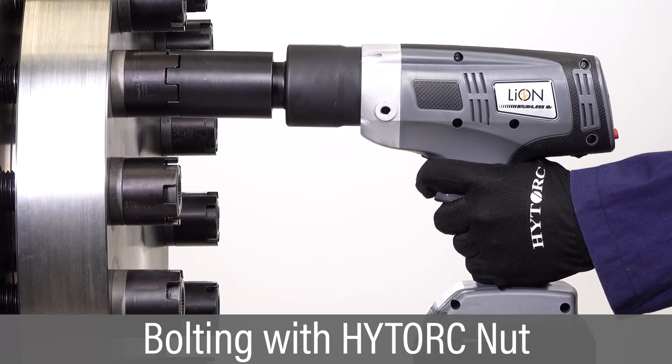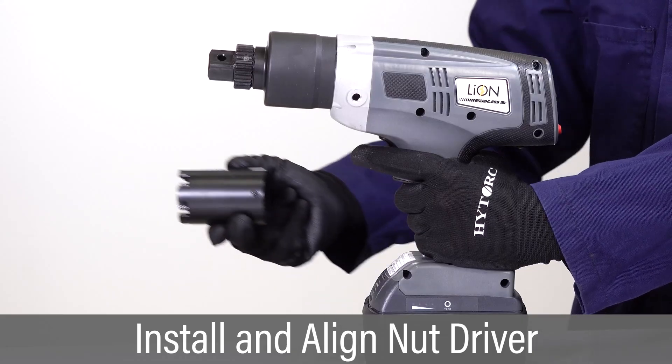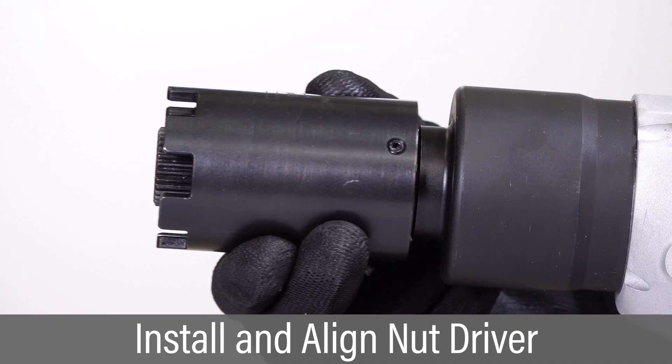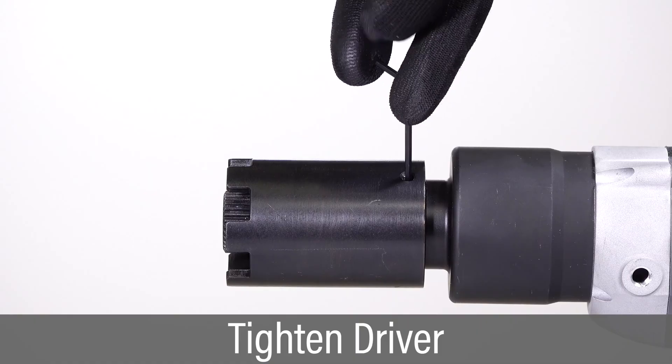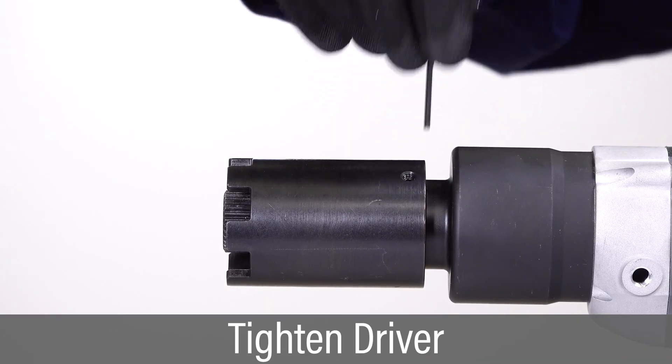The Lion Gun tool is easily configured for tightening the high-torque nut. Slide the appropriate high-torque nut driver onto the square drive and align the set screw with the flat on the spline. Tighten the set screw to secure the nut driver and challenge the driver to make sure it's secure.